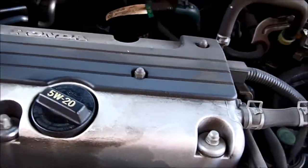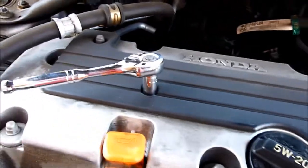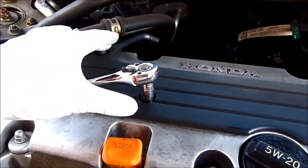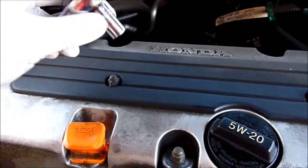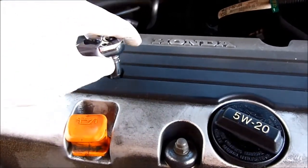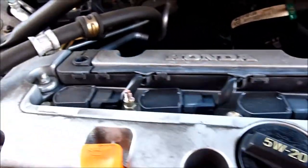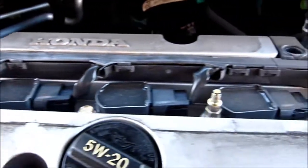It seems like the spark plug coils are under this cover here. We need to remove four bolts — this one is 10 millimeter. Let's lift this up. There you go — four coil packs.